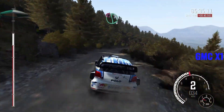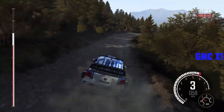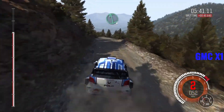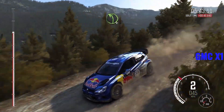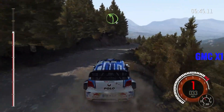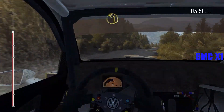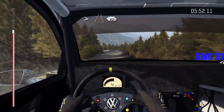Into caution, left six, crest, jump, maybe. Left six, keep in. Right six, left six. And left four, half long. Right five, don't cut, 100. Left four, long, tightens and narrows, 60.